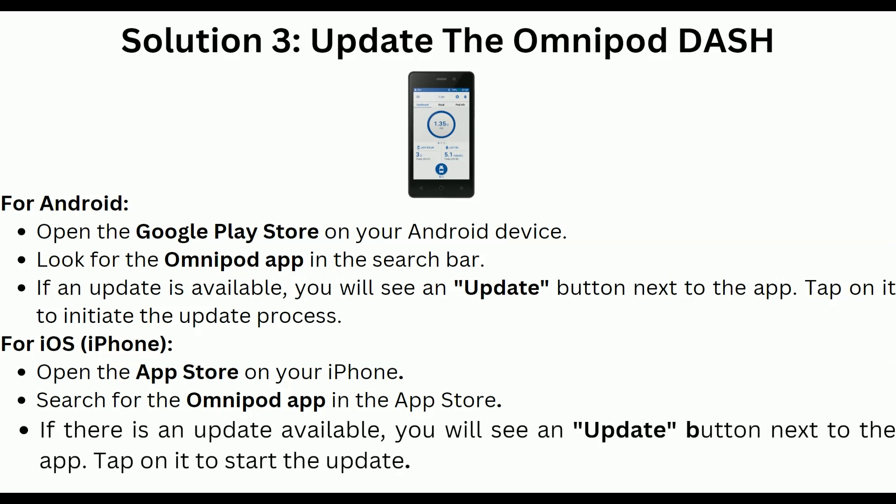For iOS users, open the App Store on your iPhone and search for the Omnipod app. If there is any update available, you will see an update button next to the app — tap on it to start the update.